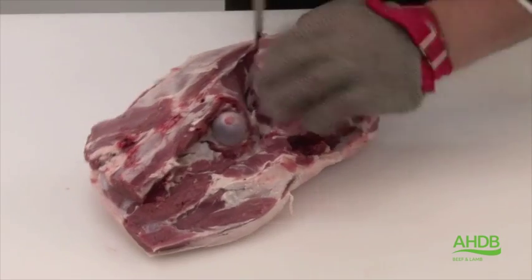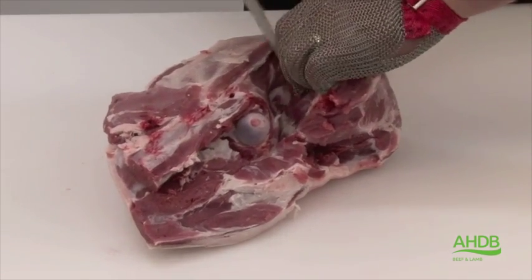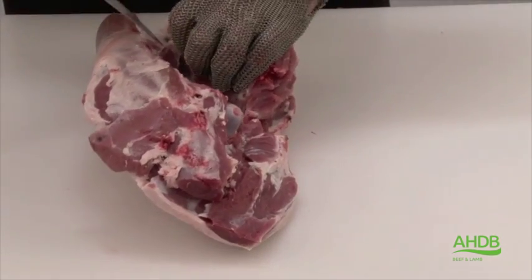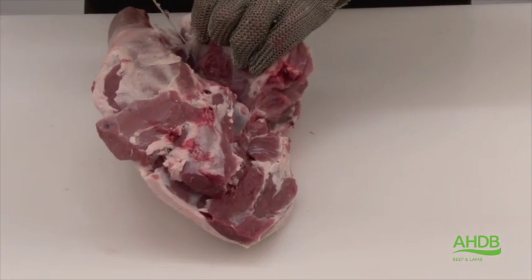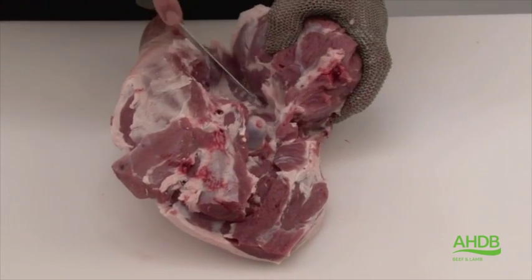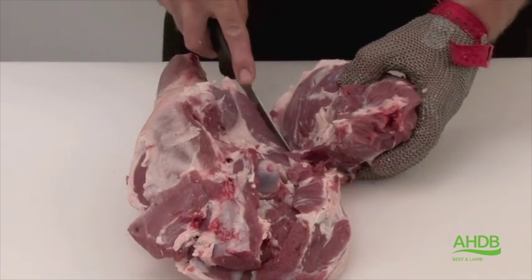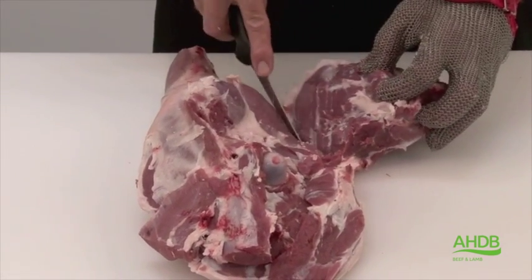Once that's done, we can remove the top side by following the natural seams. This will also expose the femur, and by pulling and cutting, we can remove the top side like this.